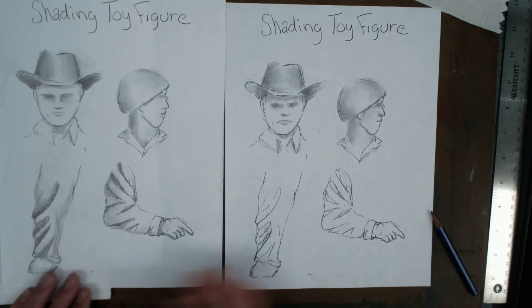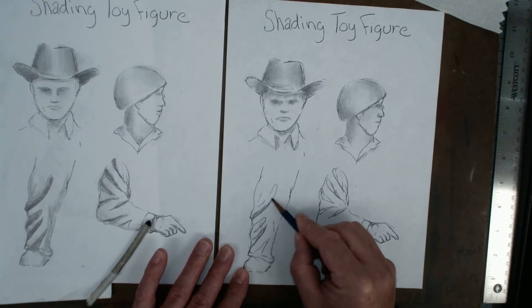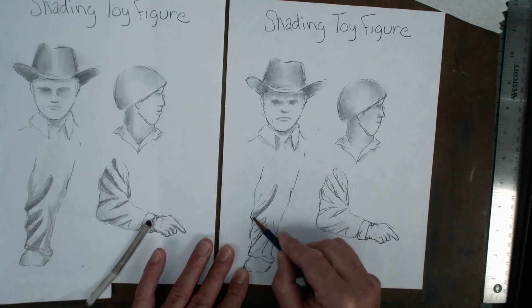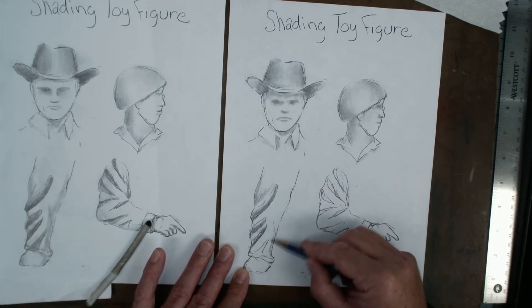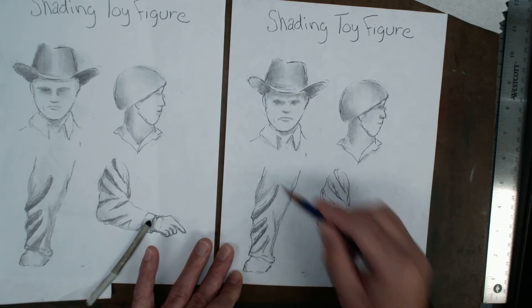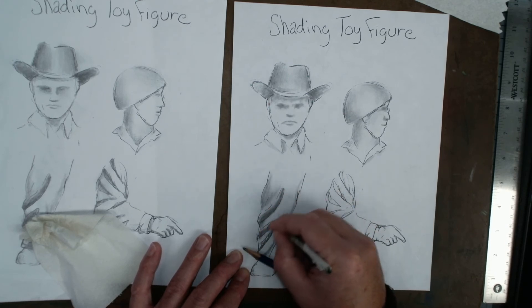Now we get to the leg and the arm that have folds and fabric. These little indentations are meant to be the folds — that's where you want your shading and most of your value. On the bottom side, you want a stark contrast between dark and then getting lighter. Be dark right here and then get lighter. This is also treated like something three-dimensional — like a tube or cylinder shape — so add a little shading on either side and blend it in with toilet paper.